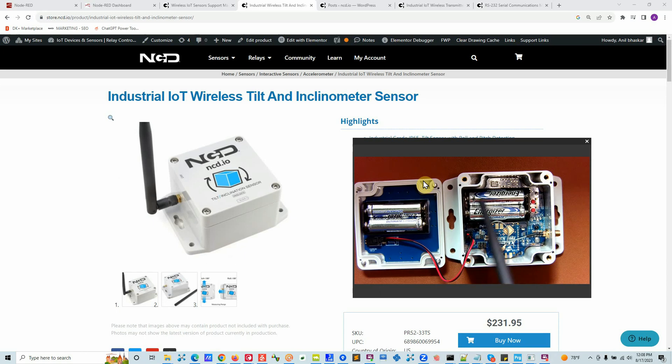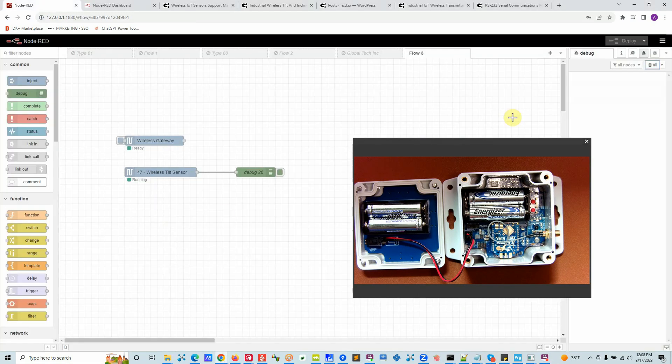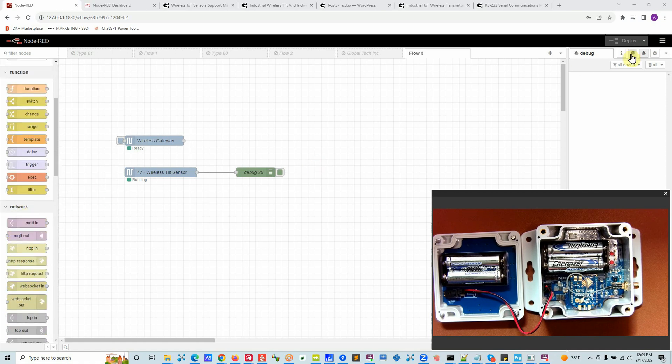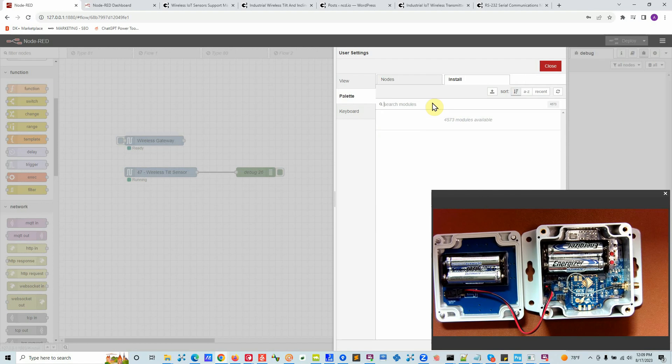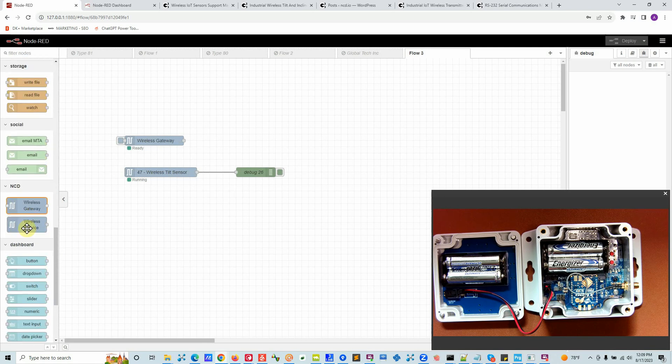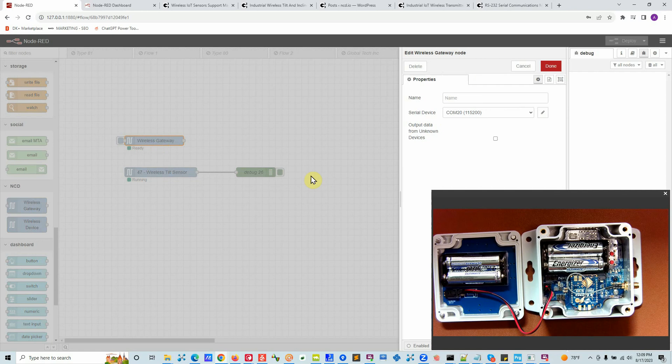Before I turn it on, let's talk about where we'll view the sensor data. For this test I'm going to use Node-RED. I recommend everyone use Node-RED — it's a good tool, easy to use, and you can do almost anything you need with it. The Node-RED setup is extremely straightforward. You will need to install the NCD Enterprise Sensor Library, which you can find by going to Install and typing that — it will come up. Once you have that library installed you will see two nodes under the NCD Wireless Gateway.